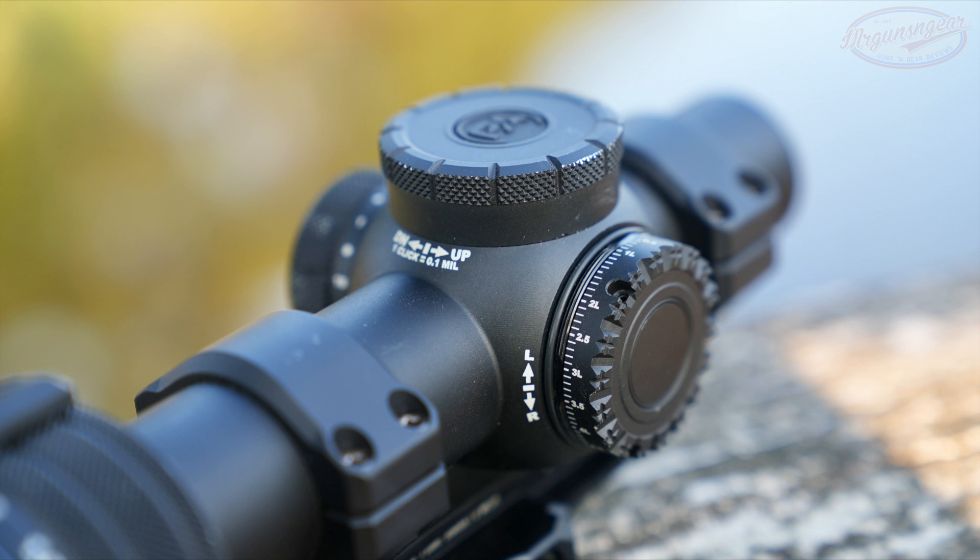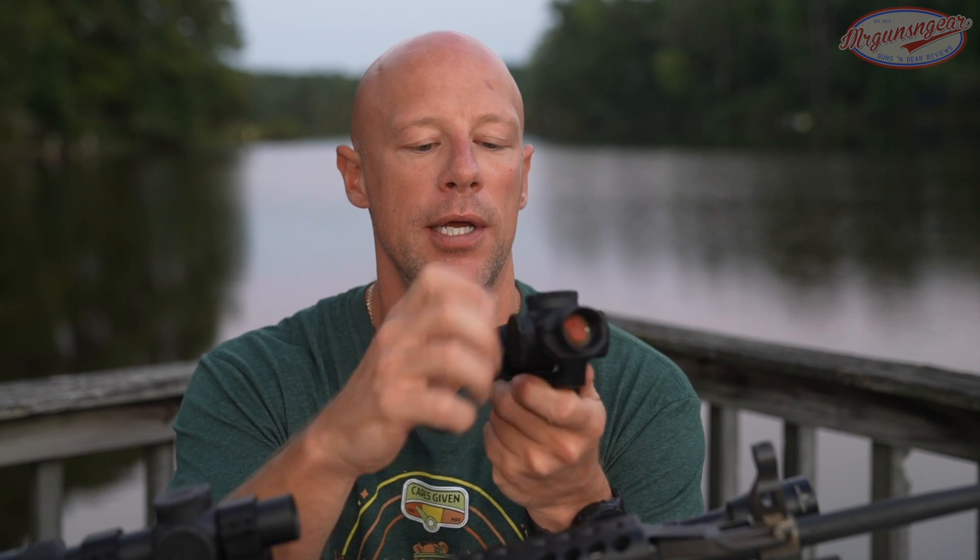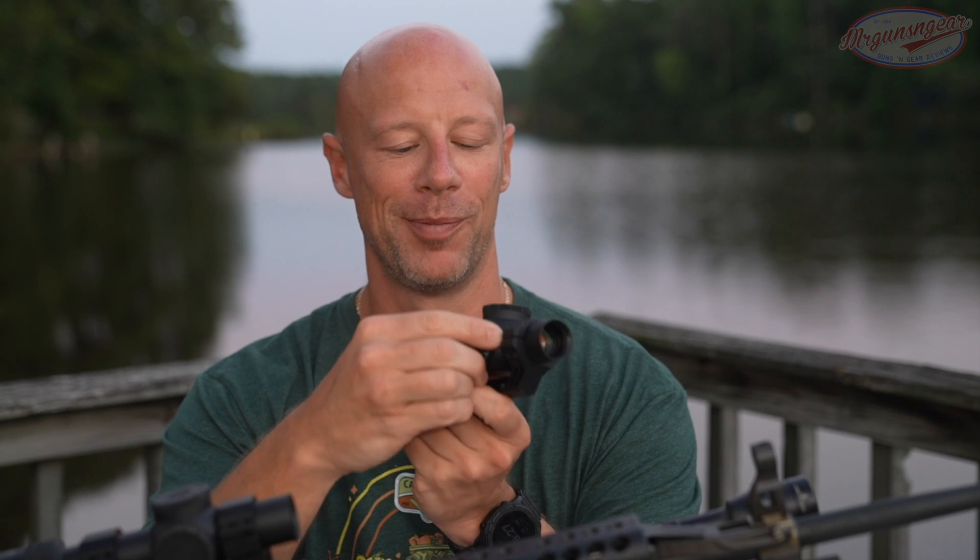Looking at the actual markings on it, you can see the direction you're moving the reticle when zeroing, which I like — it tells you which way you're going when you're behind the gun, so you don't have to get up and look around it for both windage and elevation. Scope caps have good knurling on them.